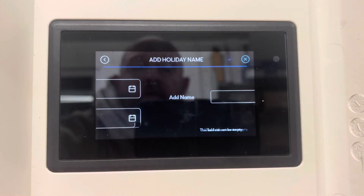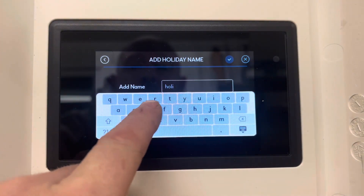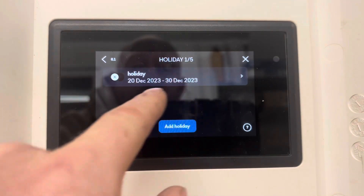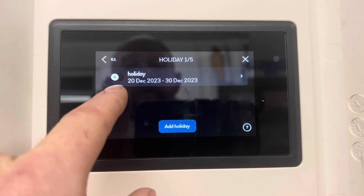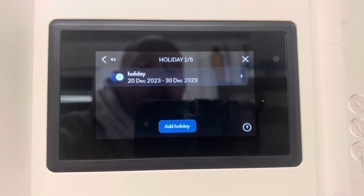Press the next button in the top right, add the name: holiday. There we go — that's our holiday program. Here we have this little X, which means it's not currently active. To activate the program, we press it so it turns to a tick. To edit it, we can click straight on it.